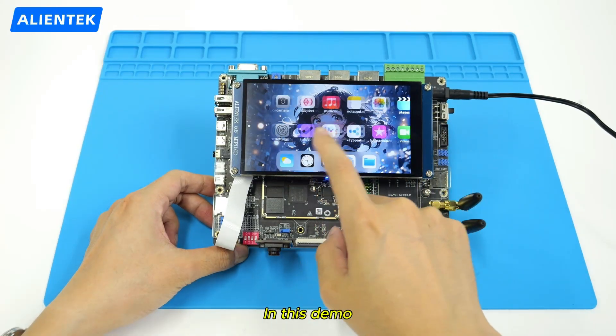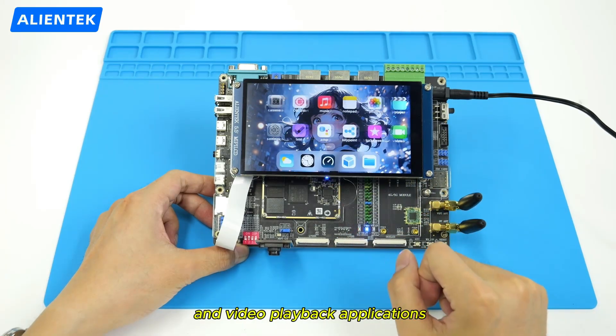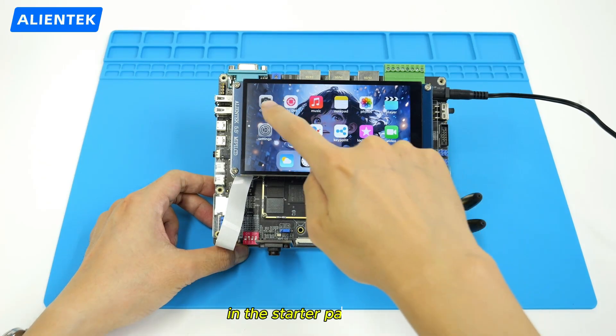In this demo, we'll show how to get started with camera and video playback applications in the starter package.